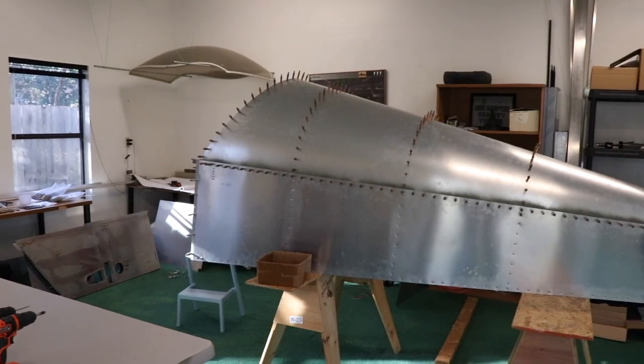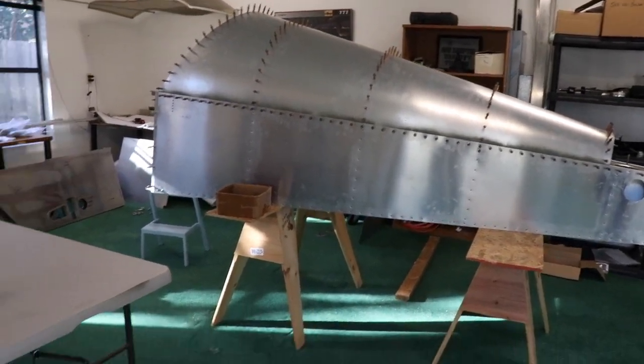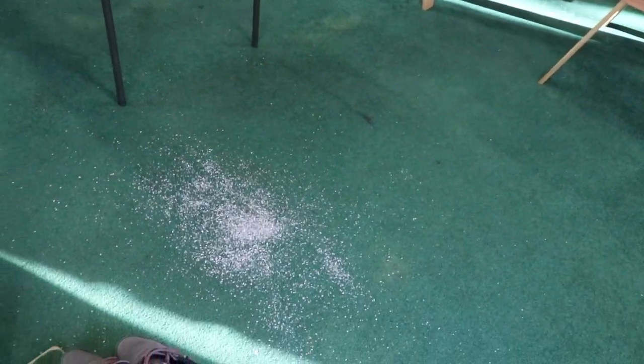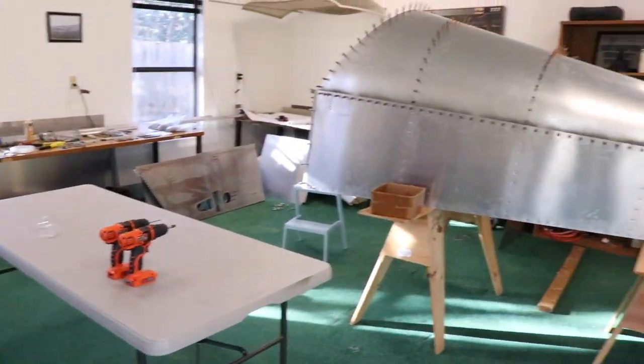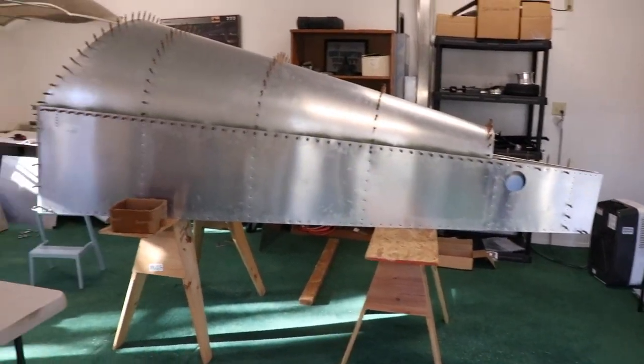And we're back in the shop. Let me take a little time to clean up — I've got metal shards everywhere and it's a little unkempt, so here we go.